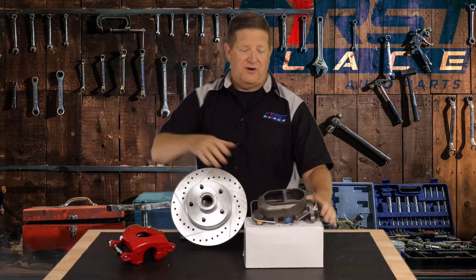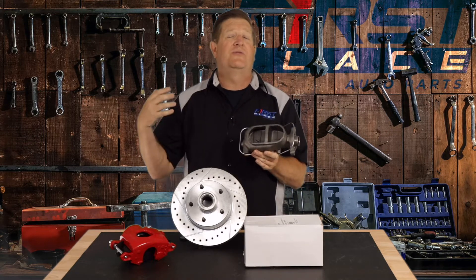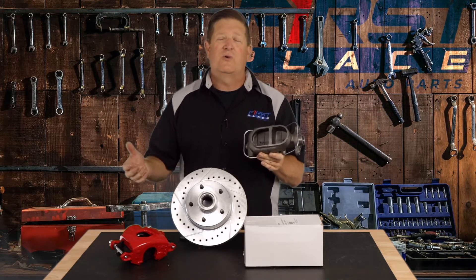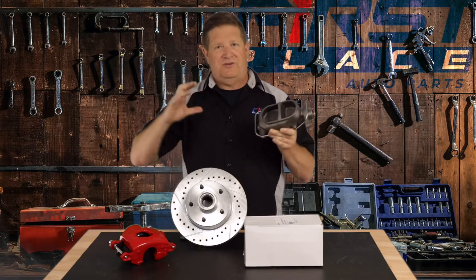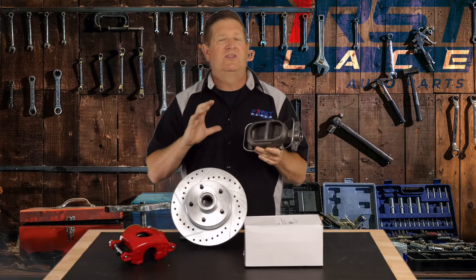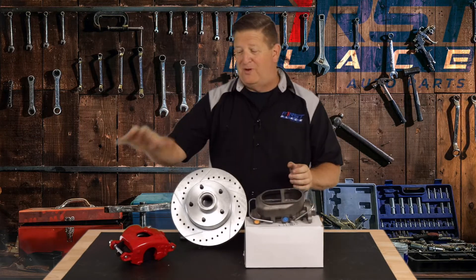Four-wheel drum brakes are going to have reservoirs that are equal size because you're going to have wheel cylinders at all four corners. They don't need a whole lot of volume. Those actual brake shoes themselves don't move a ton when you apply the brake pedal — but it's not the same with a disc brake kit.